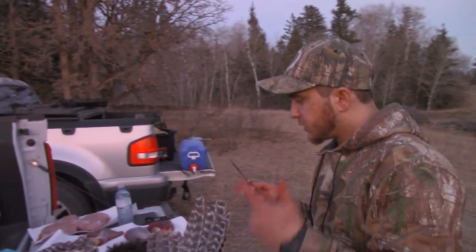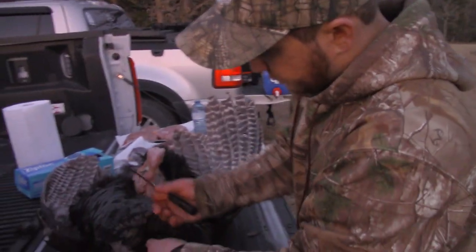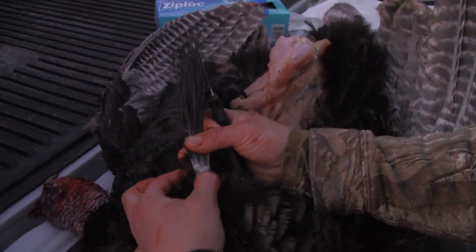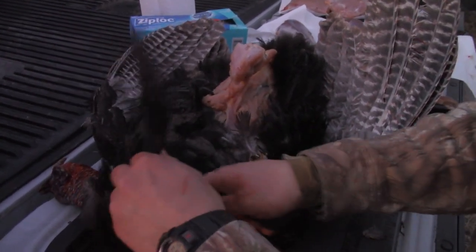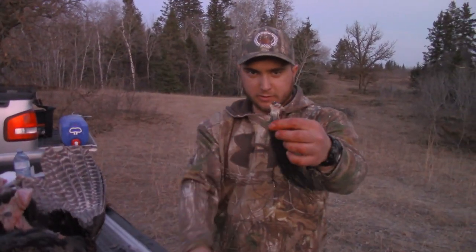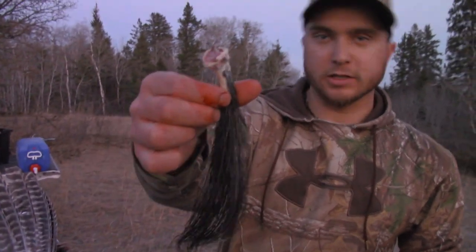Now I'm going to show you how to take the beard, the spurs, and the fan off of this bird. I always start with the beard — it's pretty easy. Come in close here, Nico. When I pinch right here there's nothing there, but there's a bone right at the base of it. All I'm going to do is cut through that soft spot — easy as that, son. You've got your beard. Trim a little of the fat off, then put borax on it, leave it for a week, and it'll be dried out and ready for taxidermy.